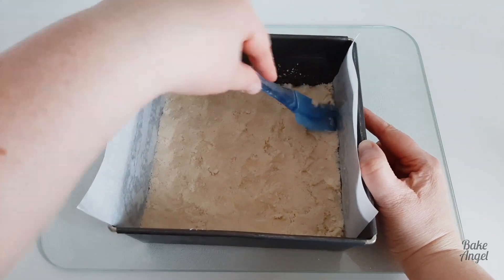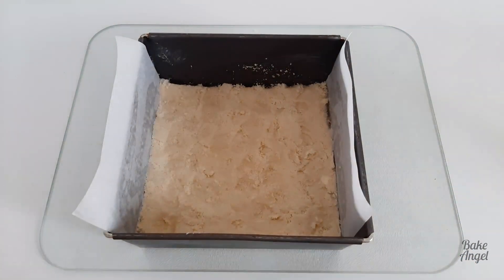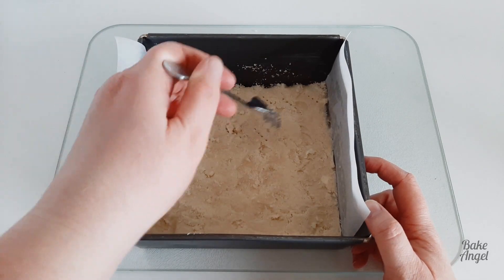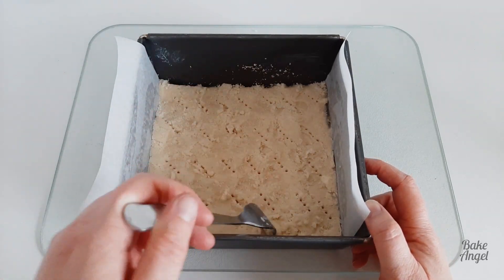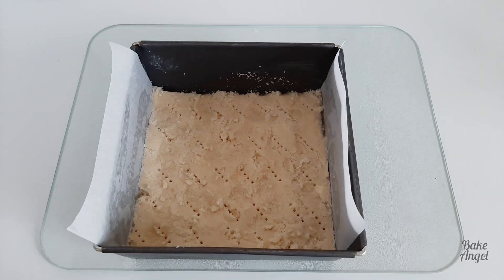The next thing we'll do is actually prick a couple of holes in it with a fork. That just helps it bake a little bit more evenly, and then we're going to pop it in our preheated oven at 320 degrees Fahrenheit for 25 minutes.